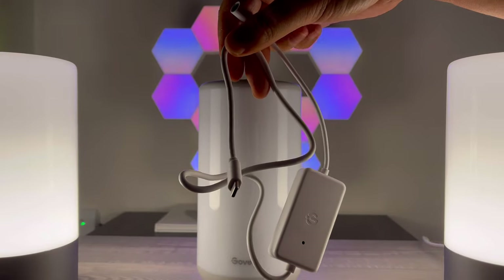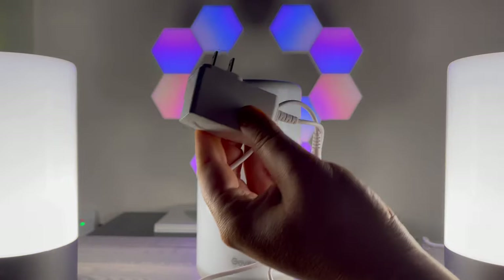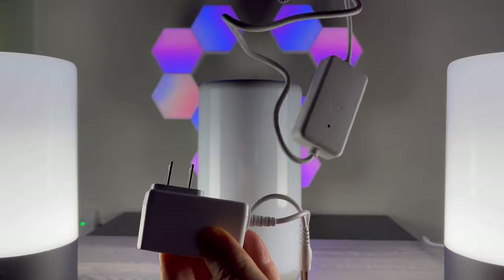So here you can see it comes with two pieces essentially — I believe this is for the voice sensor, and then we've got the power source. I'm going to connect these two pieces.